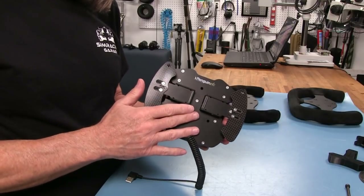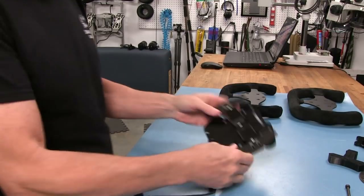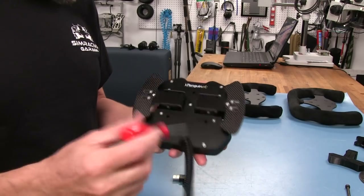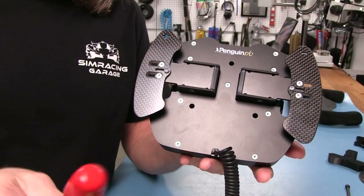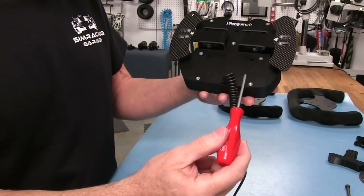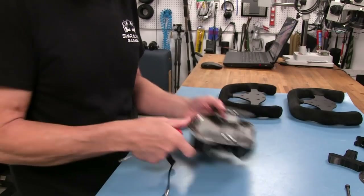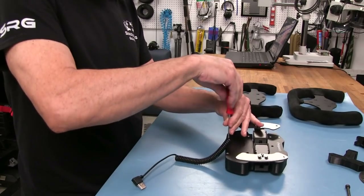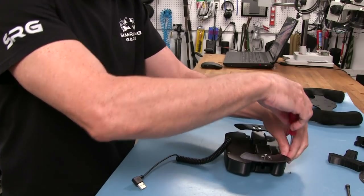Now let's take the back off and look inside. This is very easy to do. The screws on this assembly are Torx — not hex — specifically T8. I'm using a WIA Torx driver. We need to take out two top screws, two side screws, and the center one to separate the assembly. They're very short screws and come out very quickly.